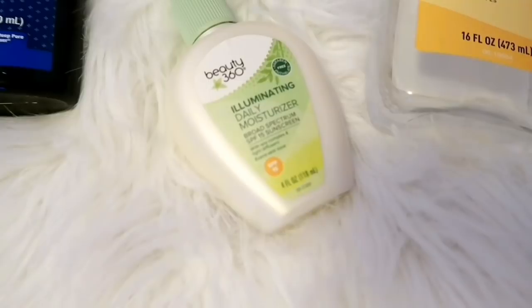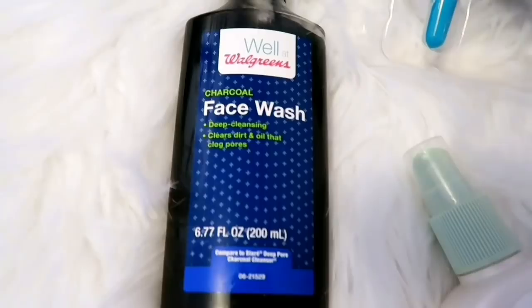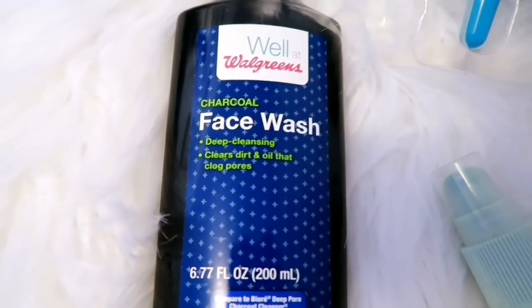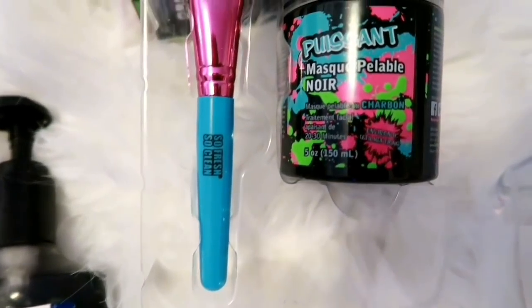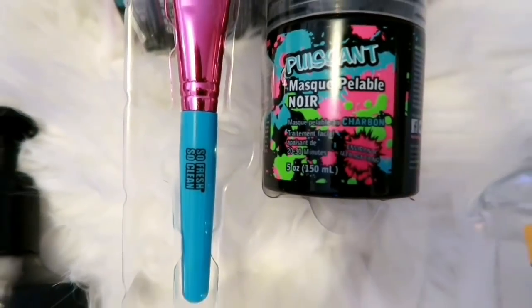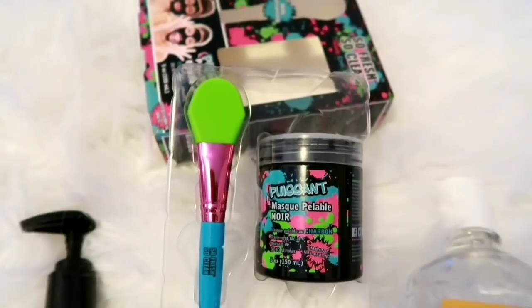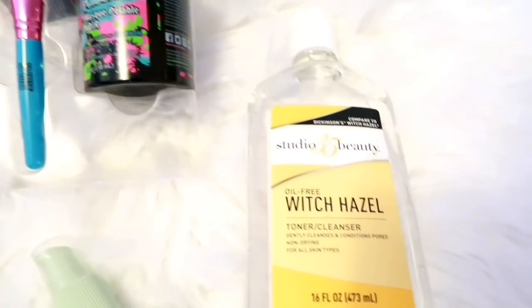Hi guys, welcome back to another one of my videos. It's your girl Shana here. If it's the first time stopping by, welcome to my channel. Today I'm gonna be applying a charcoal face mask and I'm showing you guys a sneak peek of the products: my facial cleanser, my moisturizer, the witch hazel, and the mask. If you like watching those type of videos, then continue watching.